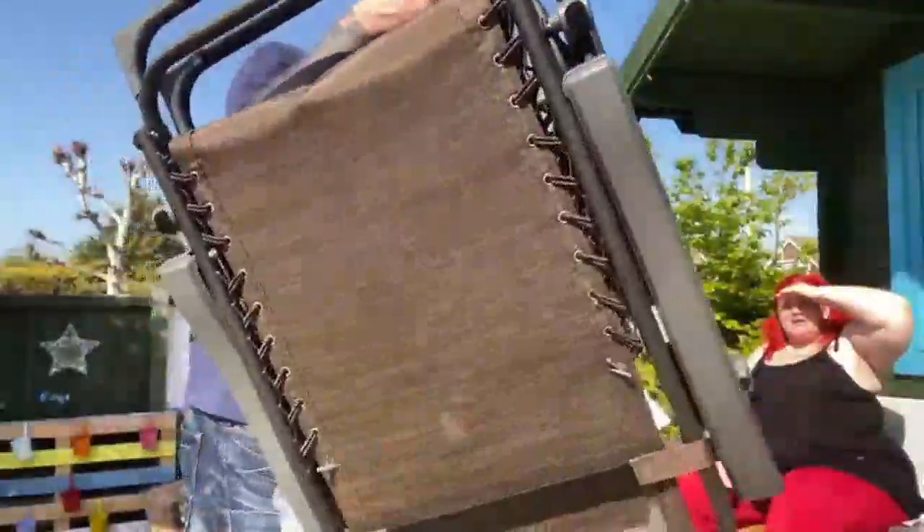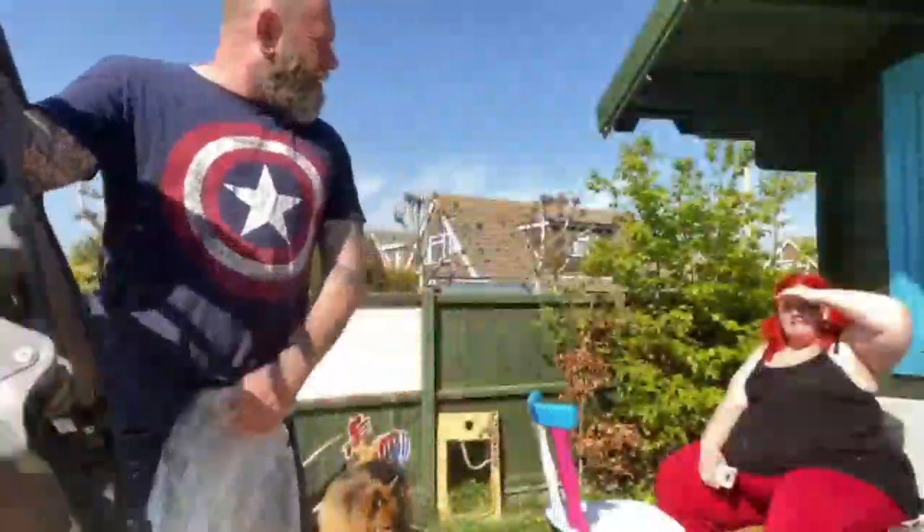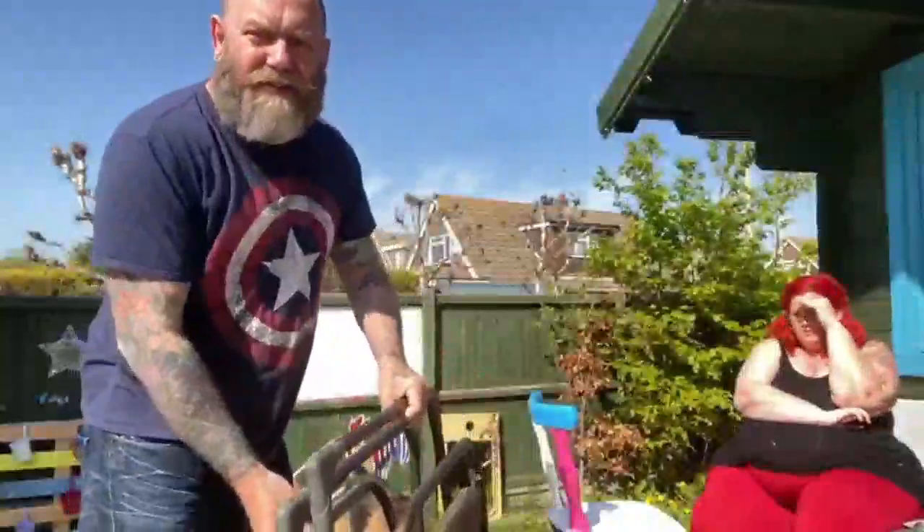£49 is not cheap for garden chairs really, but there's two of them and they're reclining.